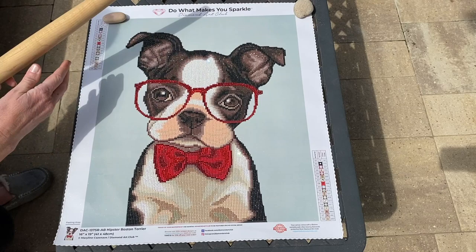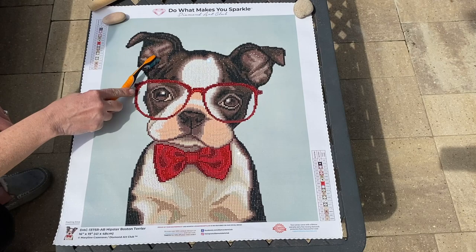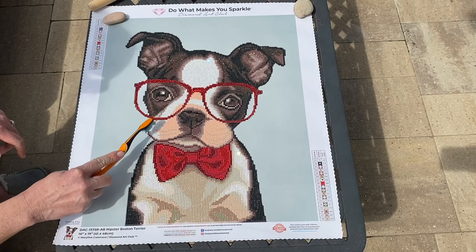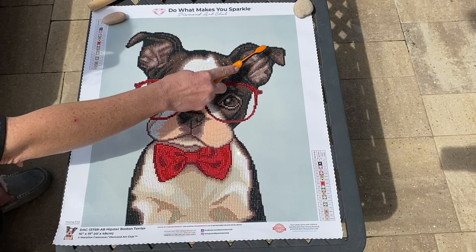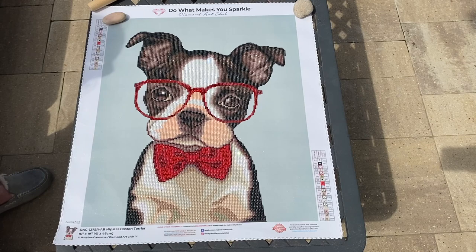Do y'all like my rocks that are holding my painting down? I also have a toothbrush that I use just for diamond painting — don't worry, it's not my toothbrush — and I just kind of brush the drills. This makes everything shine up a little bit shinier. If there's any residue from the wax on some of the drills, doing this rubs off the wax and distributes it onto the other drills, which actually makes them shinier. This does make a big difference.